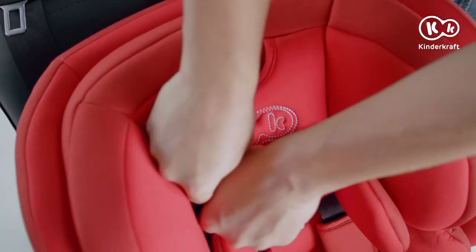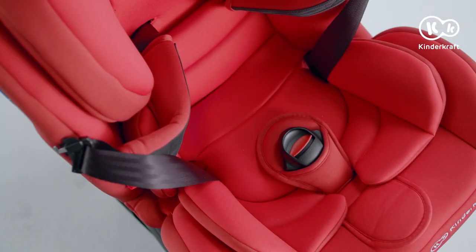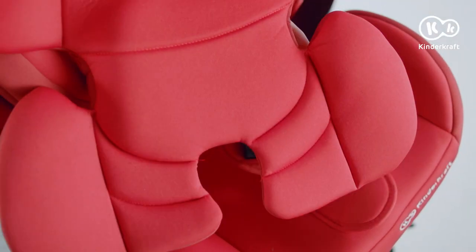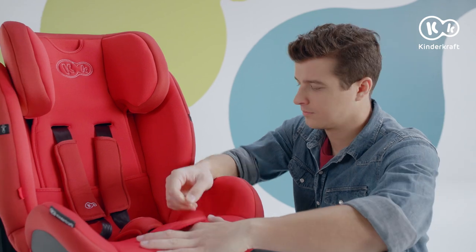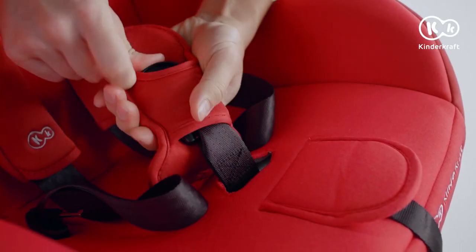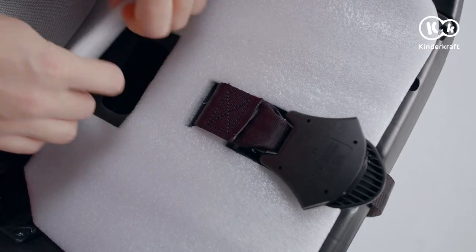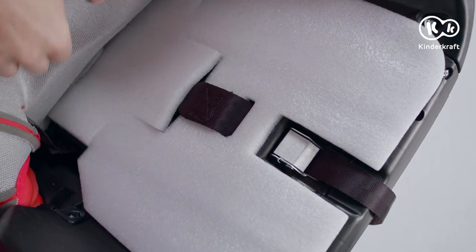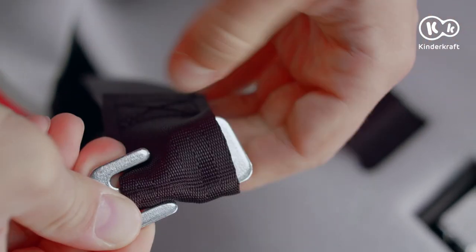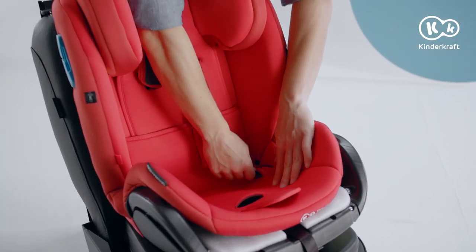The cover of the child's safety seat can be removed for washing. First, remove the inner pads and then the belts. Press the adjustment button and pull the belt. Take the cover off the crotch belt and slide the cover off the seat. Hide the crotch belt in the opening in the base, pull the belt out of the side opening, take it off the metal buckle, and while pulling, pull it out of the opening and through the seat material.